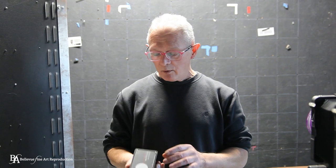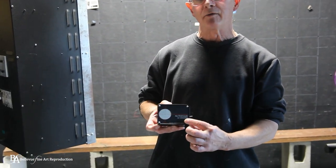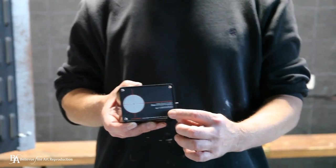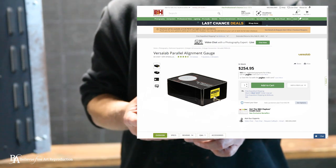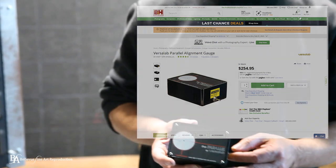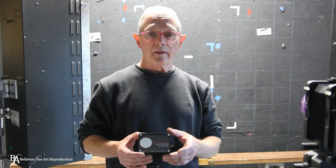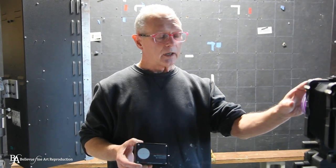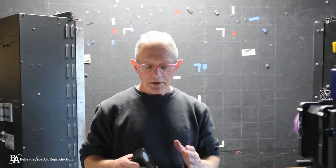What we use is called the Parallel by VersaLab. If you go on Google and look up VersaLab you can easily find B&H Photo and other places. It's a little box with a laser in it, and what you can do is use this to laser align the camera lens with whatever image you're shooting so that it's parallel.